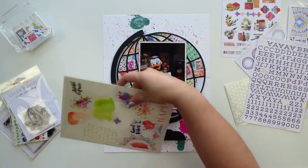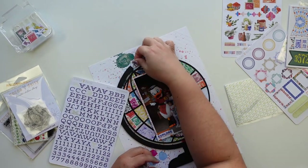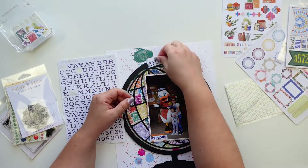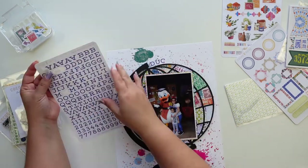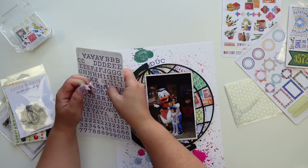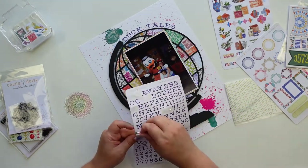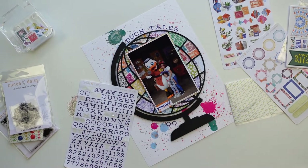I'm going to use some robins and some of these chipboard stickers, which I love. I wanted to use them so bad in my book journal but it's already super chunky. I used these alphas — which are my new favorite alphas — to write the title, which is 'DuckTales, woo!' because every time someone says DuckTales I have to answer with 'woo.'